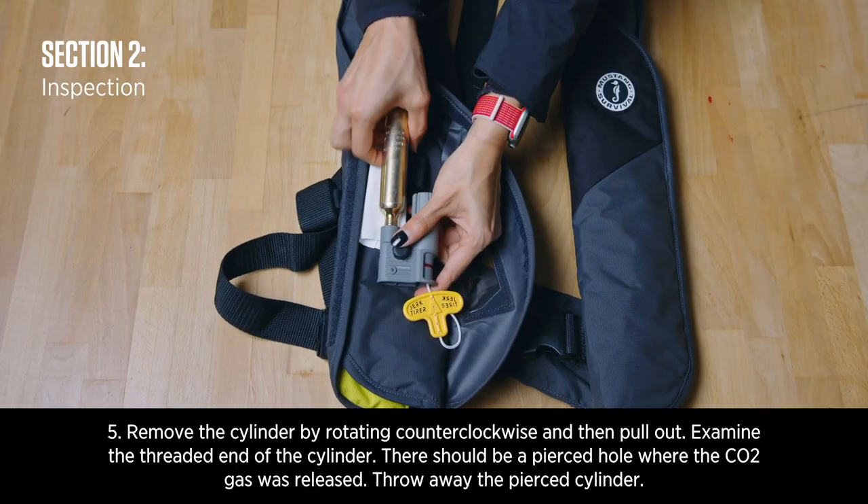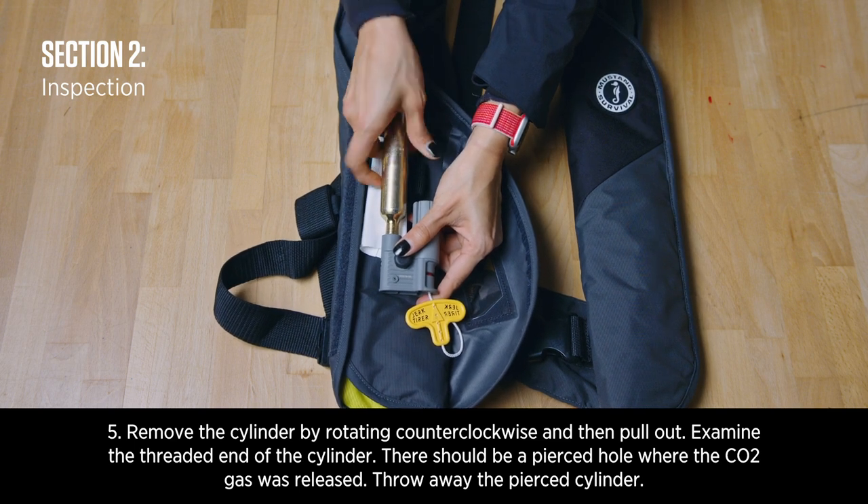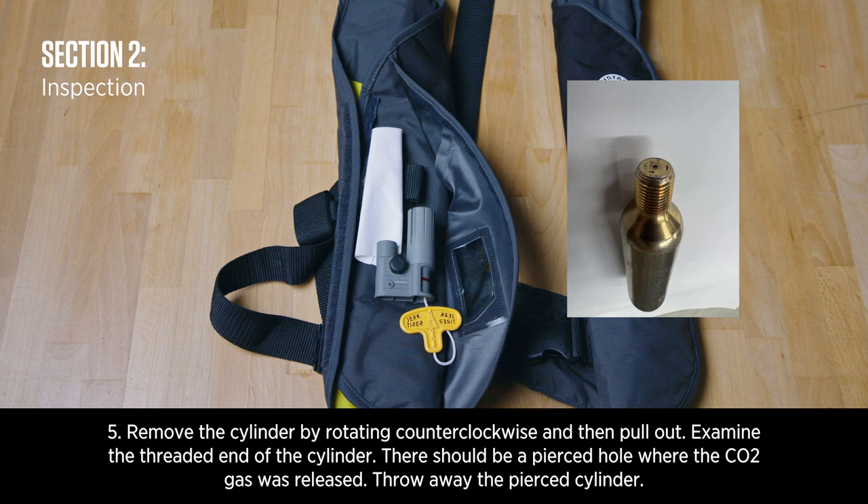Remove the cylinder by rotating counterclockwise and then pull out. Examine the threaded end of the cylinder. There should be a pierced hole where the CO2 gas was released.